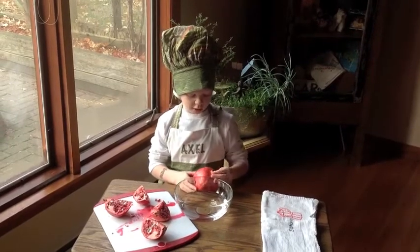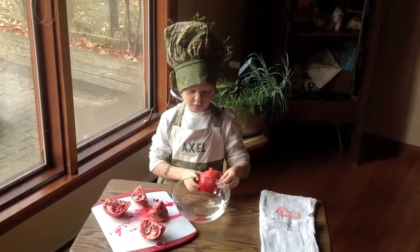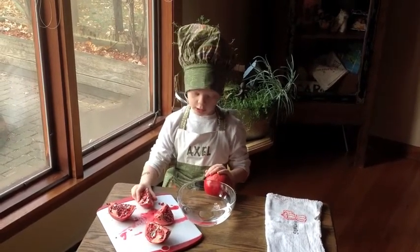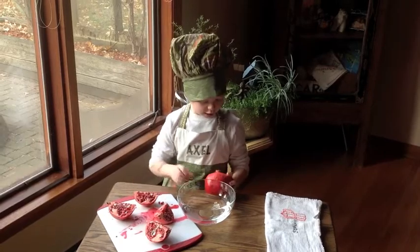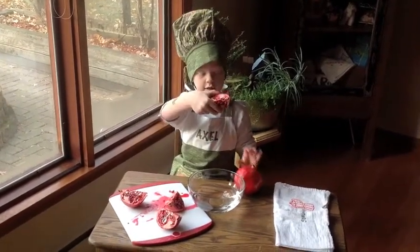Hi, I'm Axel. Welcome to Ask Axel. So, the first step is when you pull apart a pomegranate and wash your hands. Here's a whole pomegranate and here's what it looks like on the inside.